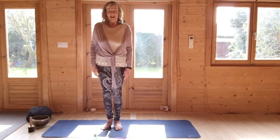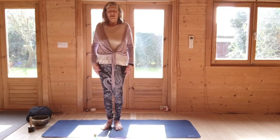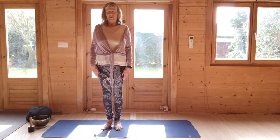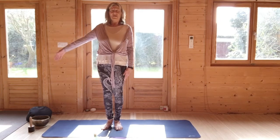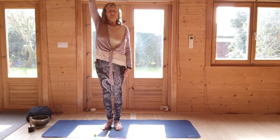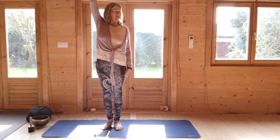Come to standing, lift and roll the shoulders, press the feet into the ground. Breathing in, raise the right arm — if it's stiff, keep your elbow bent — stretch to where you're able to, and turn the head to the left. Stay here for an in and out breath.